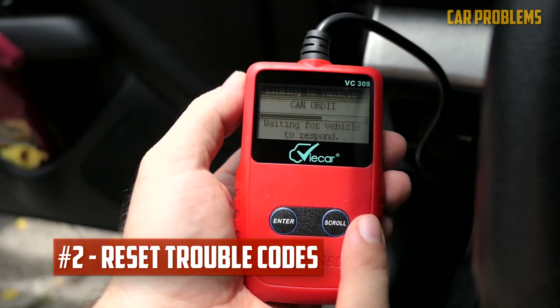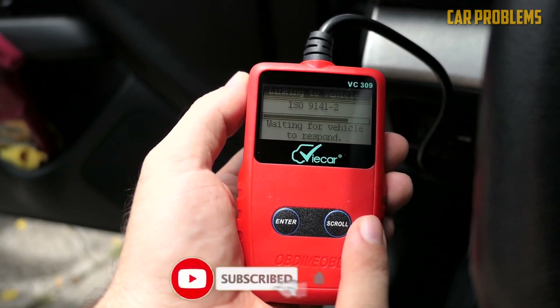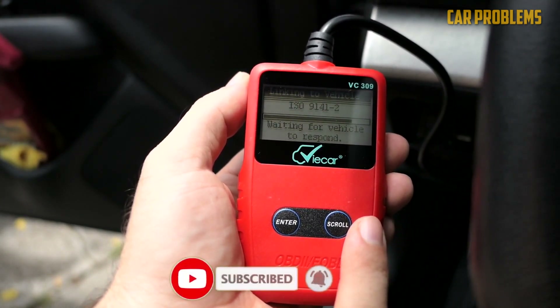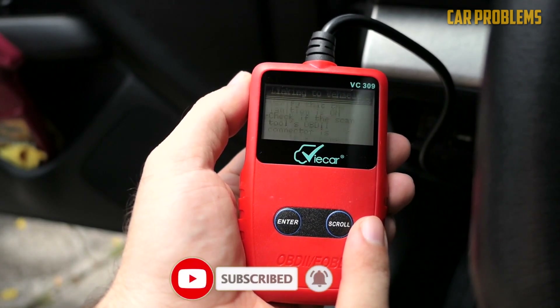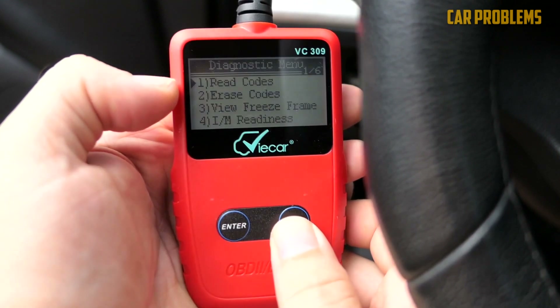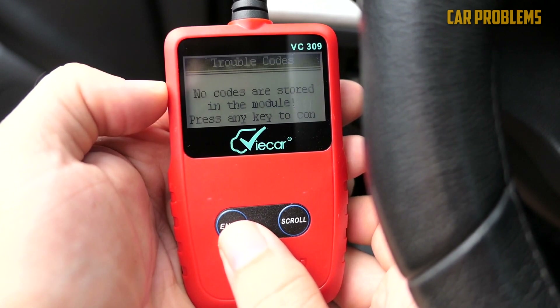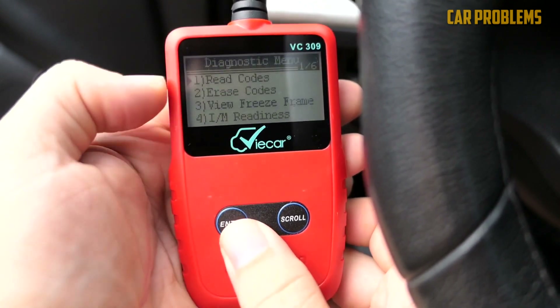Reset trouble codes. Your car's ECU sent out a diagnostic trouble code to alert you when the mass airflow sensor was malfunctioning, and the check engine light would have come on as a result. You must clear the trouble codes in order to turn that light off right away. You can reset the system using your code scanner. The check engine light shouldn't turn back on after the system has been reset unless there is still a problem.